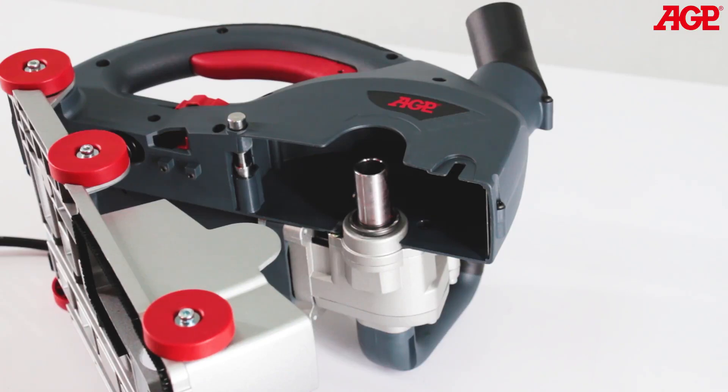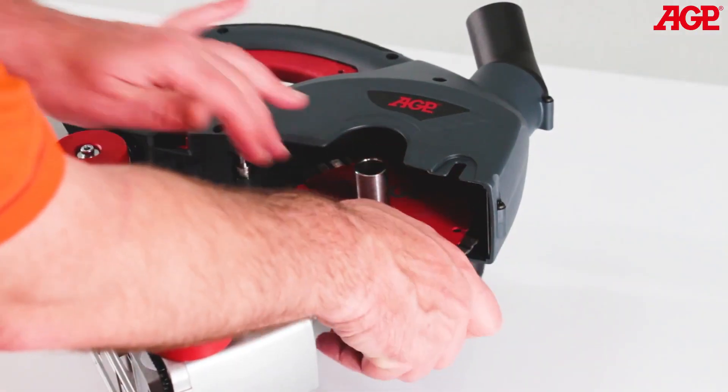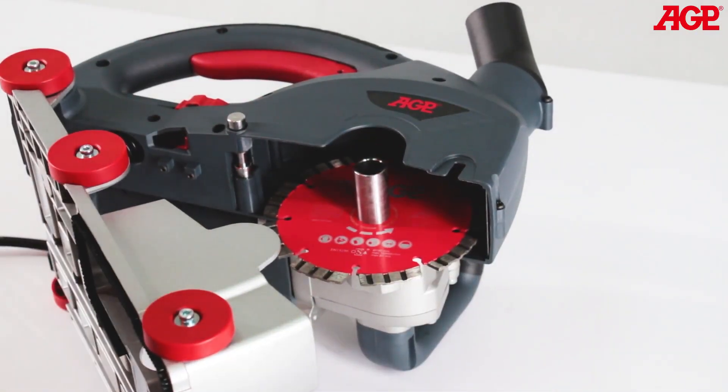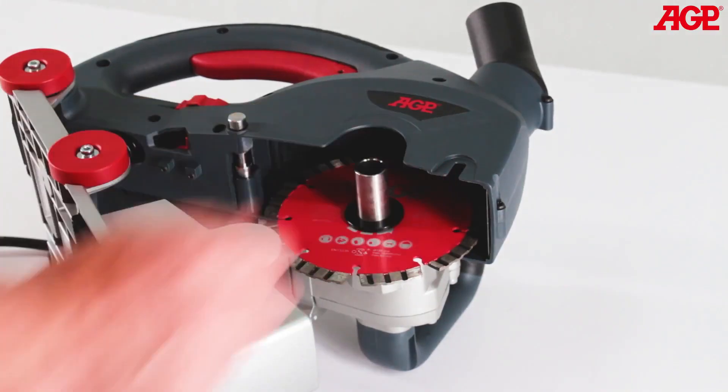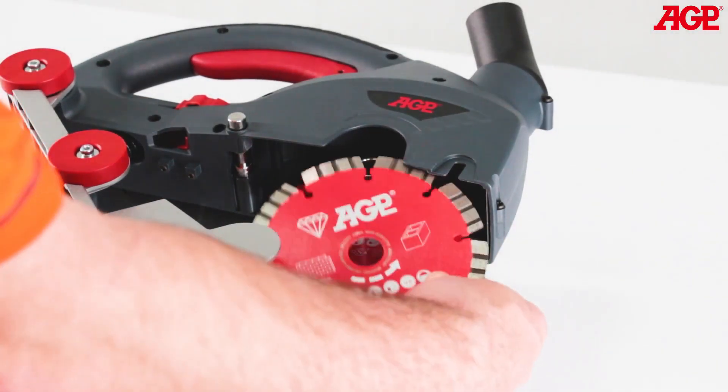If you are mounting five blades, start with the first blade directly on the arbor. Then add one 3.1 millimeter spacer, and alternate blade and spacer until all are in place.